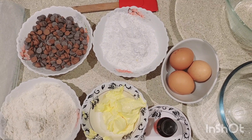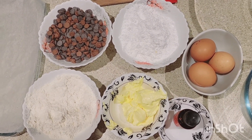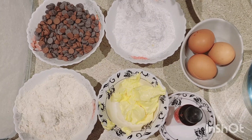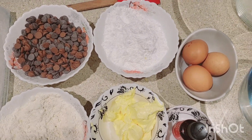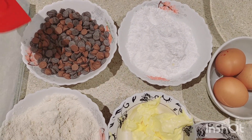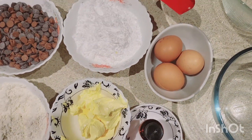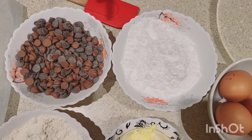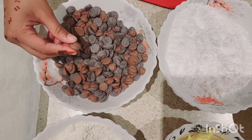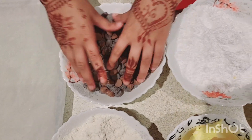Hello guys, today we're gonna make brownies. They're so soft inside and so yummy, just try it! Subscribe to our channel and let's get started. We have some flour, butter, vanilla essence, eggs, icing sugar, and some chocolate — two types: a dark chocolate and a milk chocolate. So yummy!